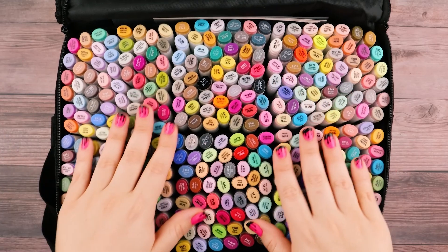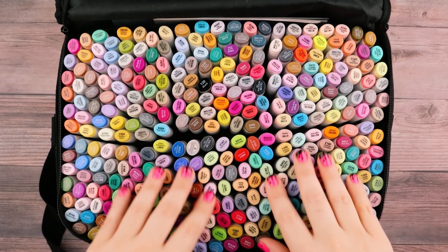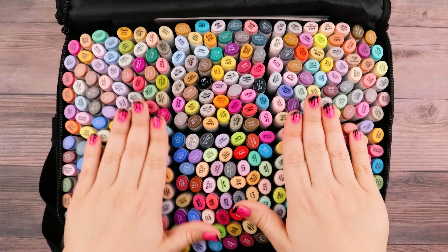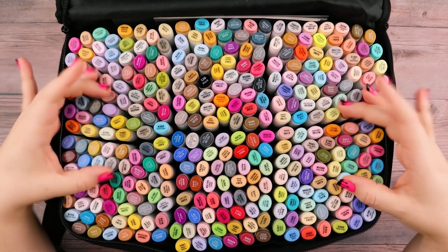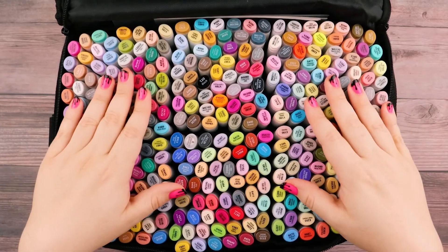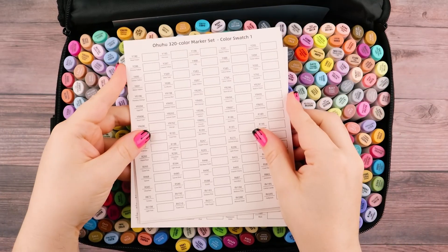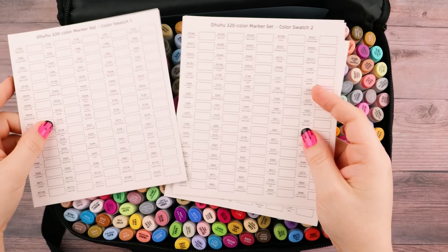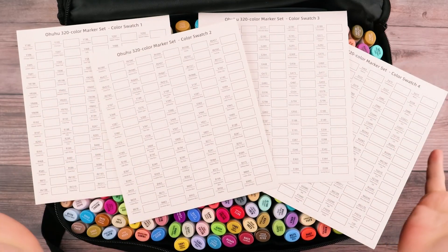The way these reviews usually work is I end up color swatching them and seeing how well they blend. But in this review I want to keep it nice and short and sweet and just get right into the coloring. If I color swatched all these, this video would literally be dedicated to just color swatching. And ain't nobody got time for that. The cool thing is, on the side over here they do have color swatch sheets for you to fill out yourself, which is nice and convenient.